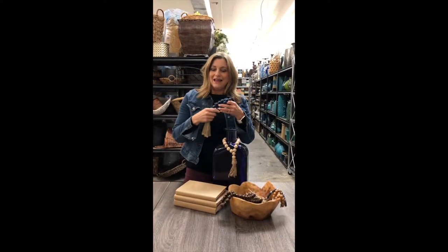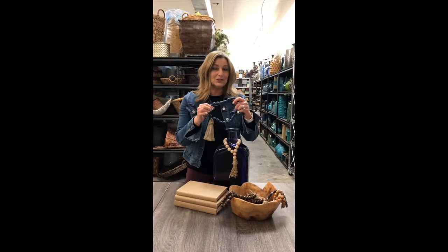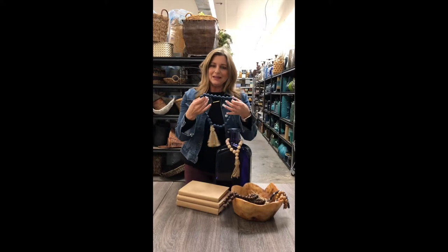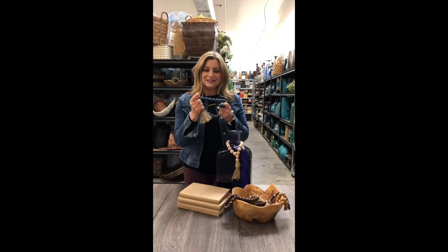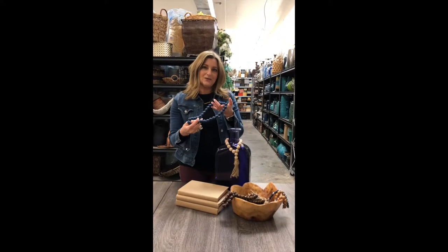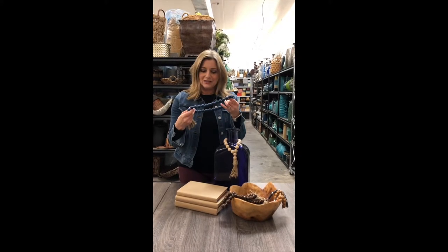It's a handcrafted, artisanal thing, which is another one of the big design trends this year. These beads represent us coming together in community, and we're so glad you're part of our community. I want to give you a little DIY on how you can do this yourselves — these can be really expensive if you buy them retail, and even wholesale we had trouble finding them at a great price.